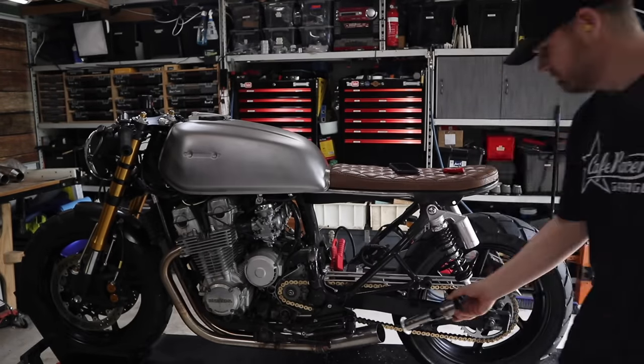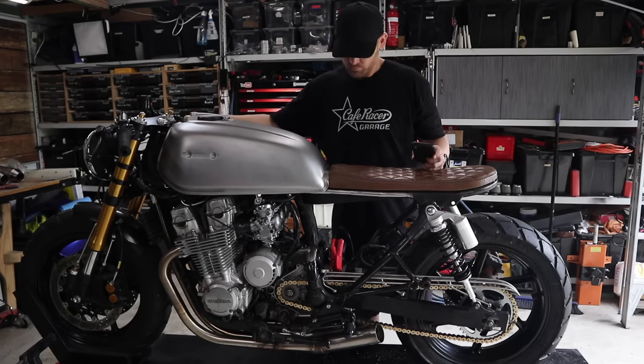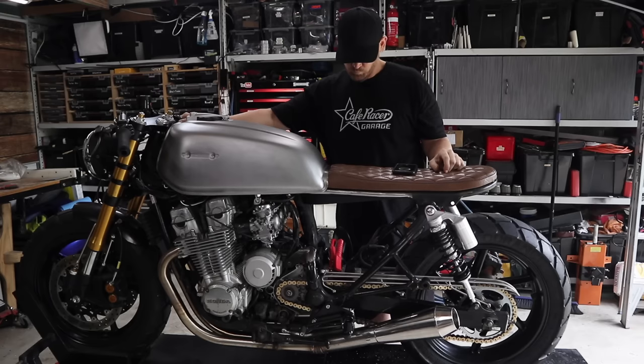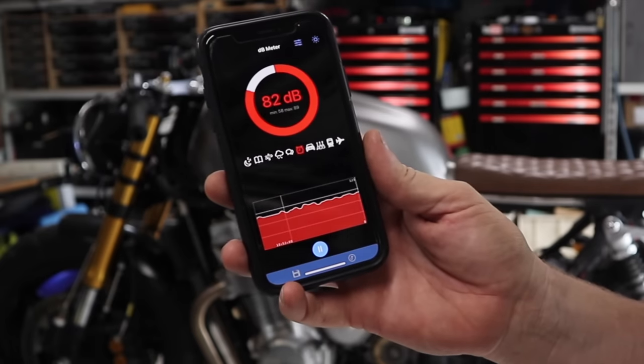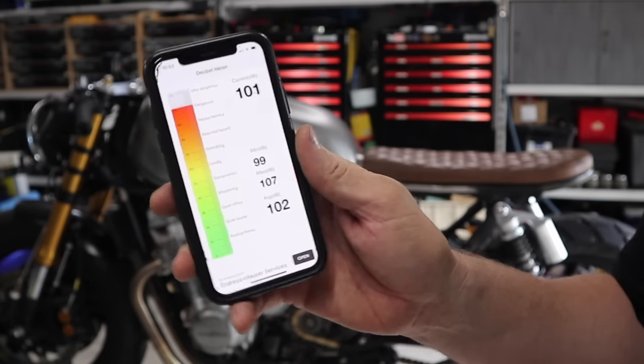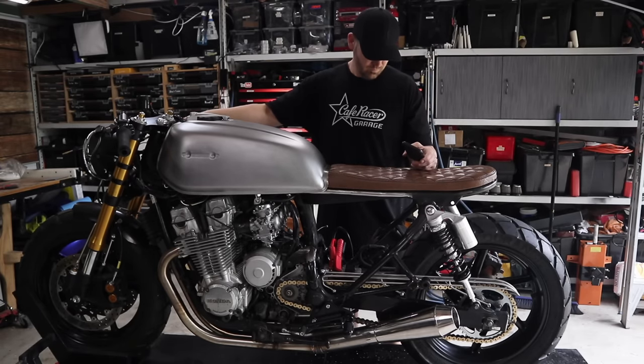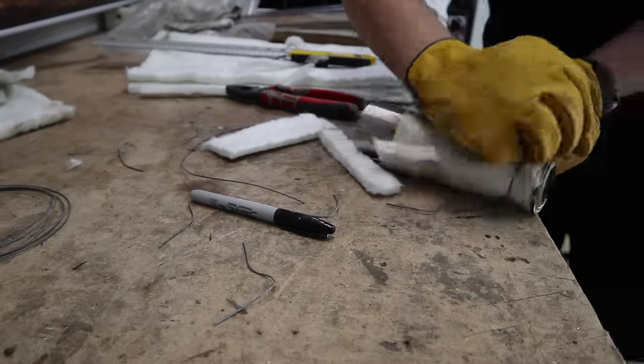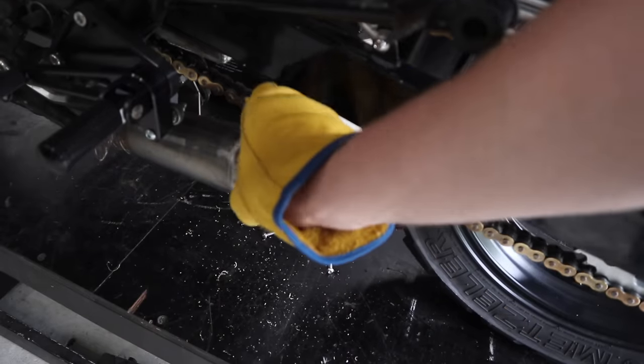Next up: baffles, no mufflers. Just from the baffles alone I've noticed quite a bit of a difference — you're probably not going to pick it up too much in the microphone, but I've got earplugs in and the tone has changed, which is really cool. Still a little bit too loud for what I like, so I'm going to take the baffles out, wrap them in fiberglass, put them back in and see what that sounds like. Now baffles are in, no mufflers.